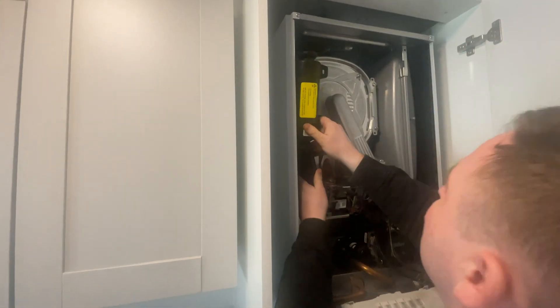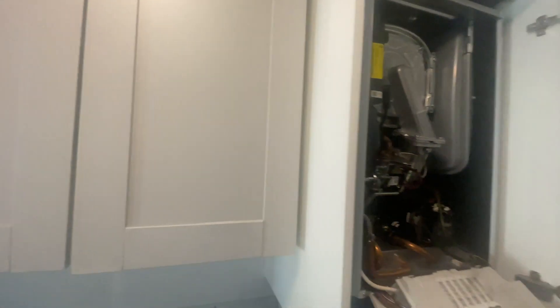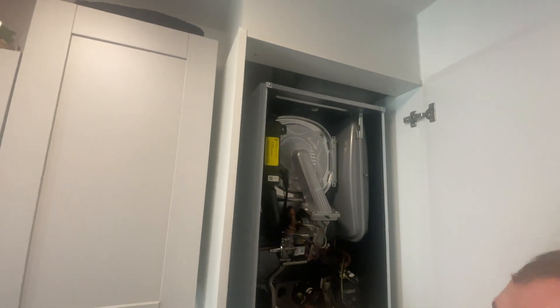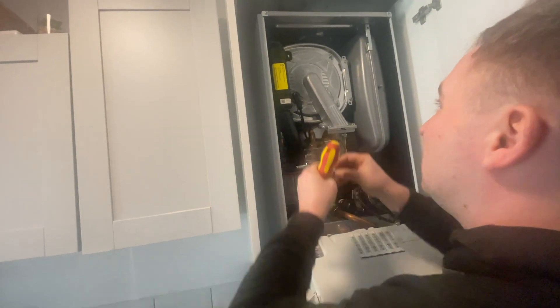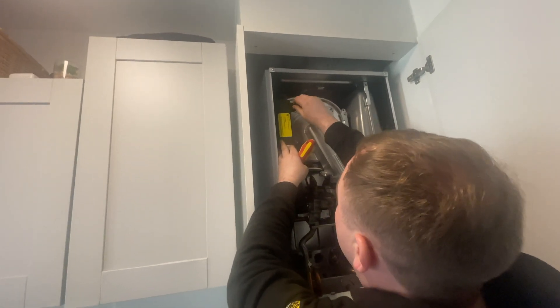This is probably the most common fault on the Vaillant - this pressure switch, the pressure sensor. The fault code is F-75. It's also a cheap fix, the part's about 30 quid. So I always start off with the cheapest solution and the most obvious one.